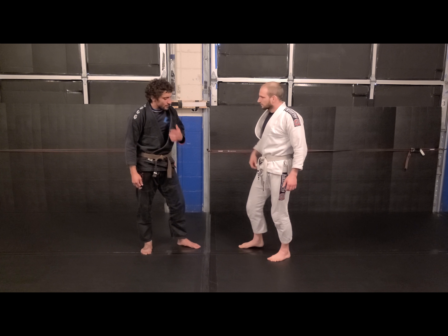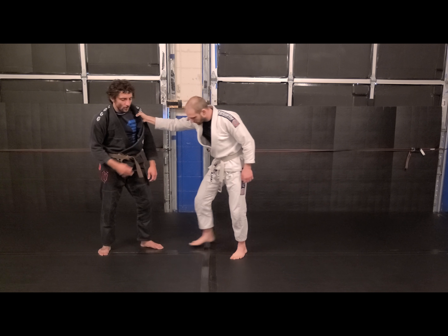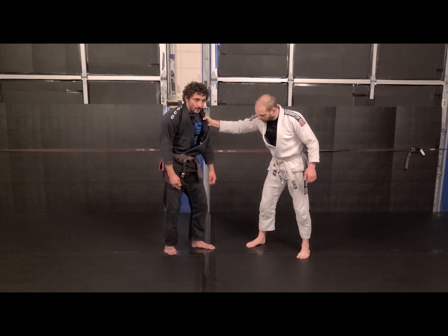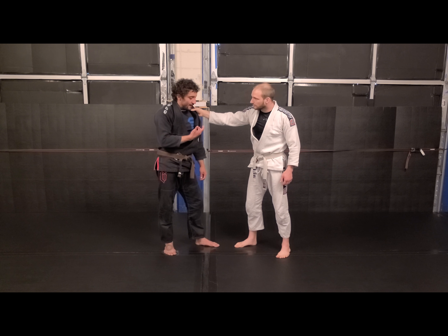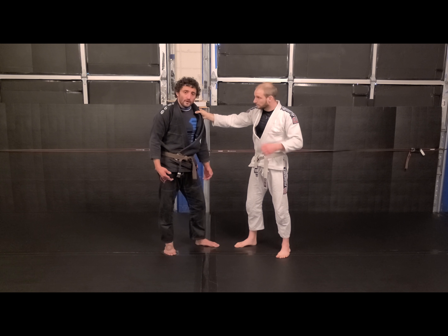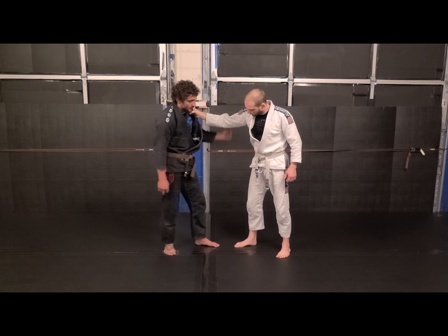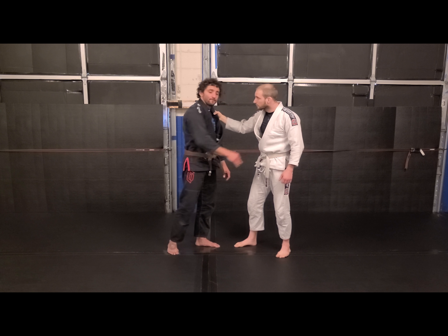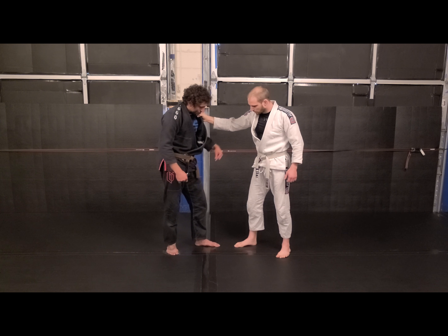Whenever somebody grips on you, they're going to be married to this. So no matter where I go, they're going to try to maintain this grip, and that's why they teach people to break grips. I don't think of it as breaking — I think of it as we're connected, so I have options from there. I'm grabbing the wrist, the elbow, working the collar — it's all the same stuff. I don't want to work in this range.